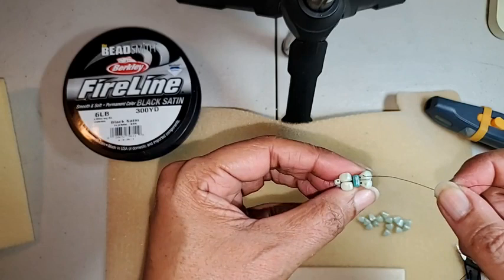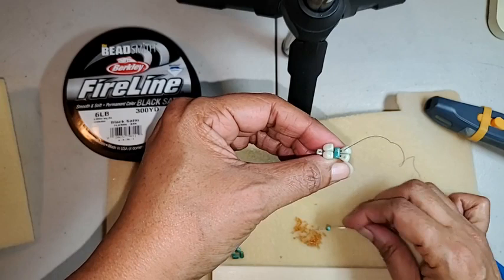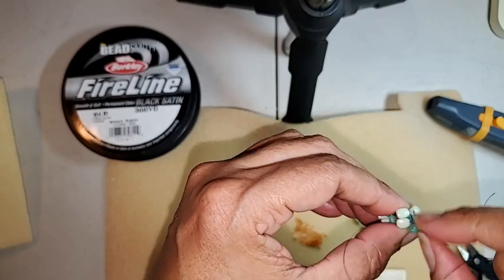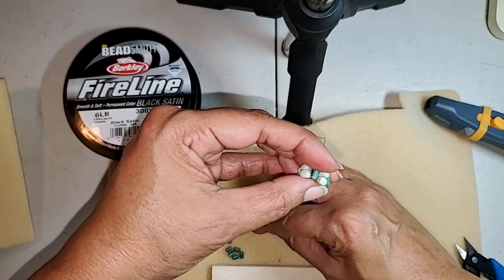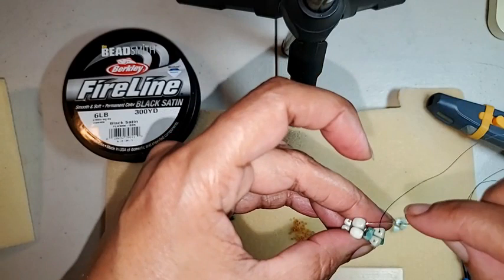Does that make sense to everybody? It looks like a little fan. And to put your top and last row on, you're going to pick up a ruler and a 15 and another ruler, and sew through your next nibbit. So the rulers are going to sit in between your nibbits. We're going to do that again — a ruler, a 15, and another ruler — and go through the next nibbit.